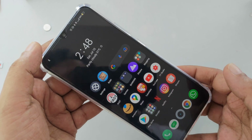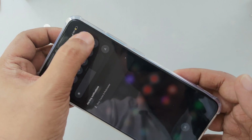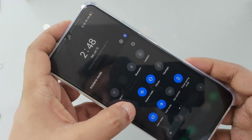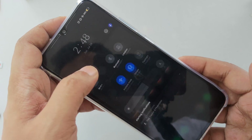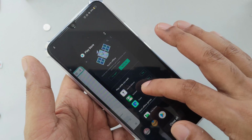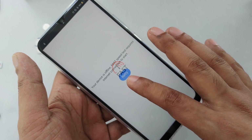Welcome everyone. Here you can see the SIM is inside. I'm going to turn off all the signal, and I'm going to turn off airplane mode so everything is closed in front of you. Let's go to the background and try to turn on anything.